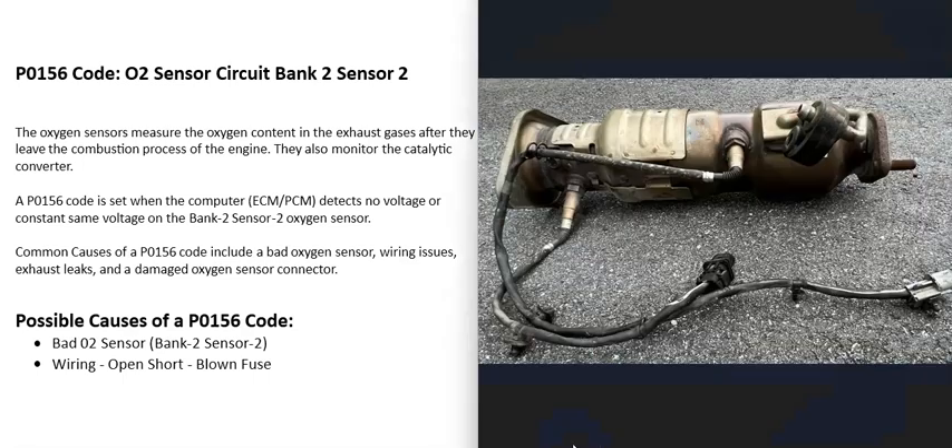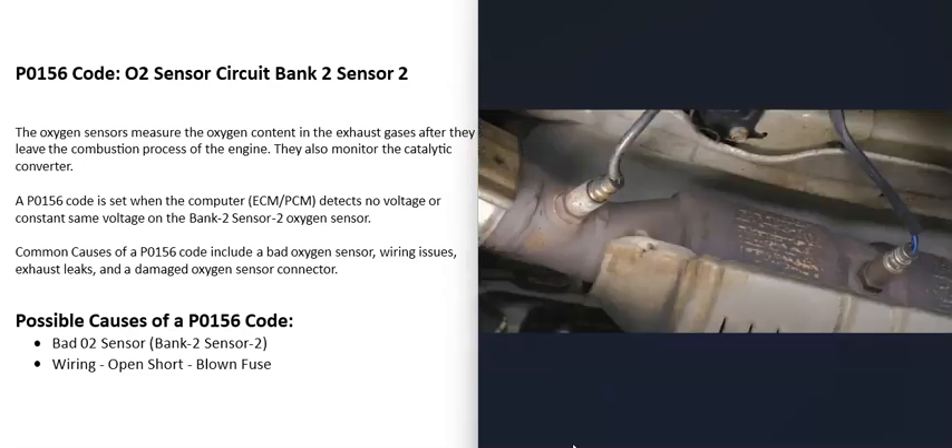Basically, there are oxygen sensors located on the exhaust, and they do two things. First, they monitor the catalytic converter. Second, they monitor how much oxygen was burnt off during combustion, and the computer uses that information to adjust the air-fuel ratio mixture going into the cylinders.